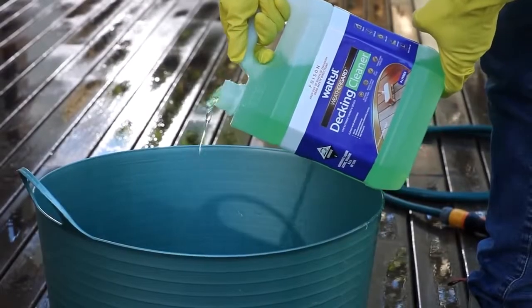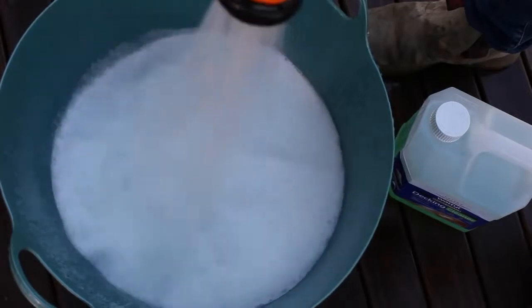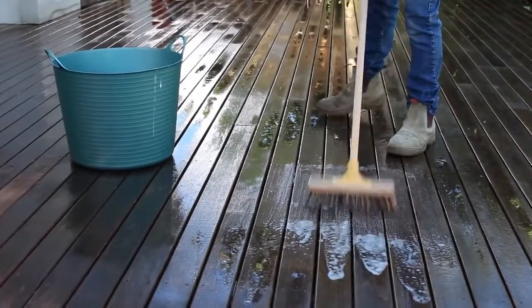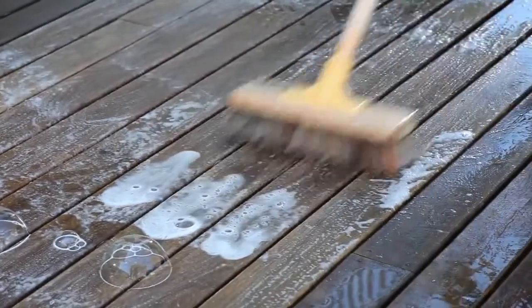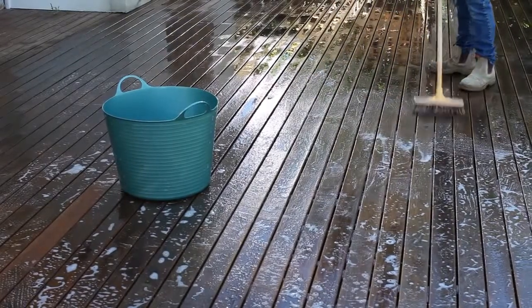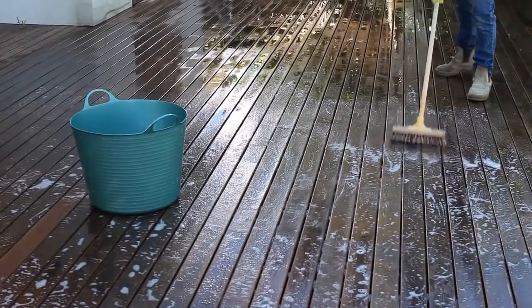Next, mix one part of Wattle Weather Guard decking cleaner to four parts water in a plastic bucket. Wet the timber deck thoroughly with water prior to application and apply a generous coat of the mixed solution from the bucket. Scrub into the timber with a stiff bristle brush or broom. This will remove dirt, debris and any greying or discoloured timber surfaces. On new timber, this also assists the decking oil to penetrate into the timber to provide a longer lasting finish.